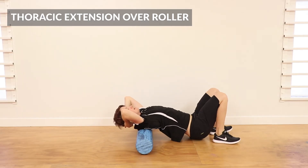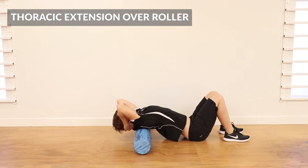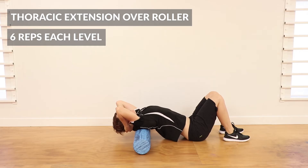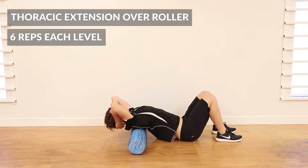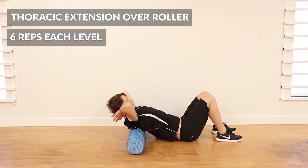Starting at the top today — elbows up towards the ceiling, that just gets the shoulder blades out of the way. You're going to do about six extensions in that spot, really localizing the bend of the back right over the roller. Go to the point where you're getting a stretch — you might feel it through the chest or through the back as those spinal segments open up. Then move down a centimetre or two and do six in that position as well, working your way segmentally all the way down the spine.